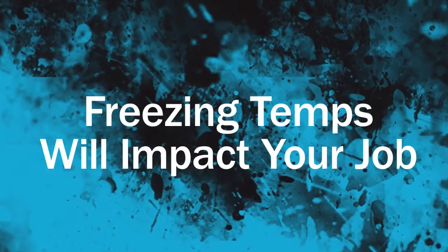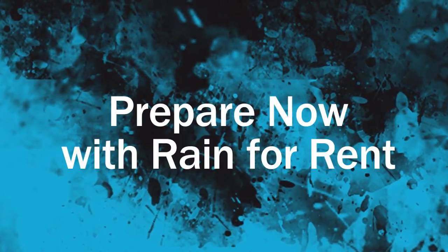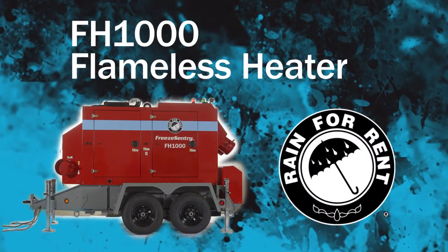Freezing temperatures will impact your job. Prepare now by learning how a flameless heater from Rainforest can keep your project moving forward.